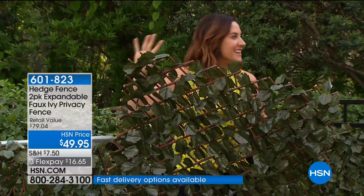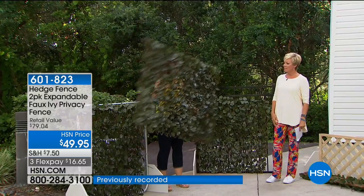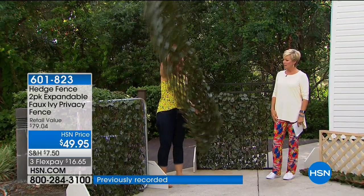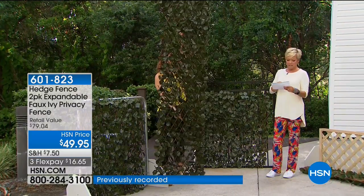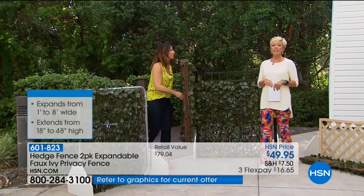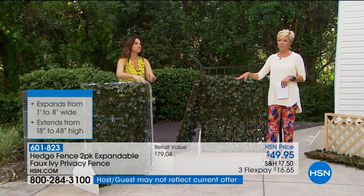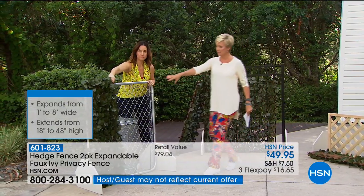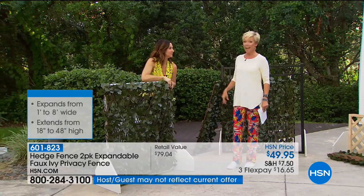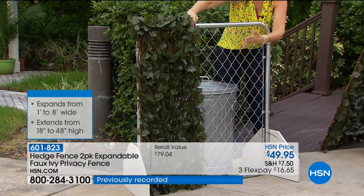Anything you want to hide from neighbors, this can be set up in minutes at any size — long, tall, however you need it. Maybe you've got an ugly chain-link fence. A lot of us have chain-link because it's affordable or it's what was there. We keep garbage cans outside but don't want neighbors to see them on the side of the house — and you don't want those HOA letters.